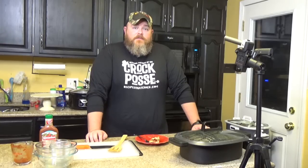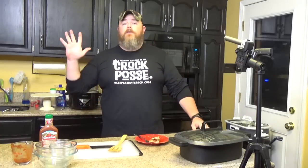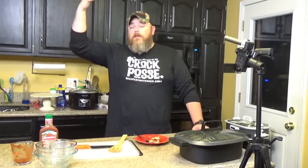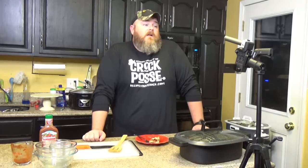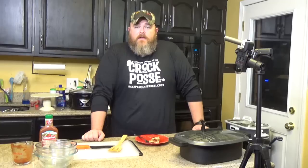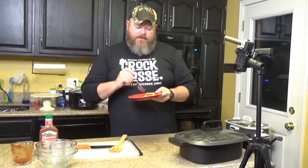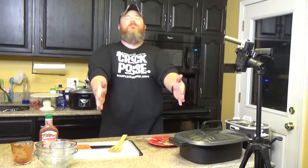We want to thank you for watching another edition of Cookin' Chris's Dishes with the good ol' boy. If you haven't become a member of the Crock Posse, all you gotta do is click the subscribe button. Check us out at recipesthatcrock.com and also on Facebook, Instagram at recipes that crock, and on Twitter at recipes crock. If y'all keep watching, we will keep cooking and all will be well. Now I'm going to eat the rest of this pizza and invite my wife to the snow dance — bye y'all!